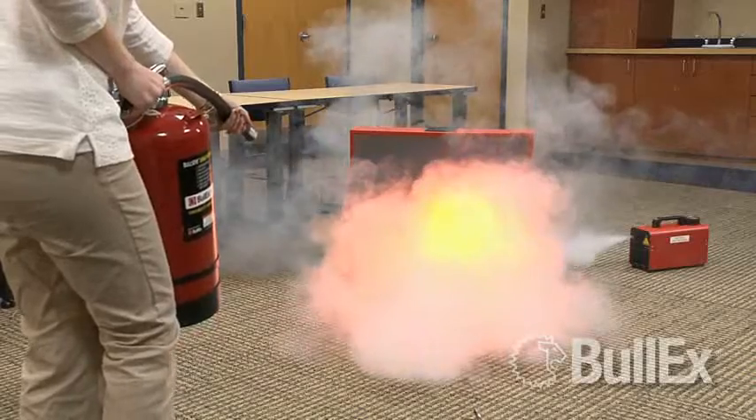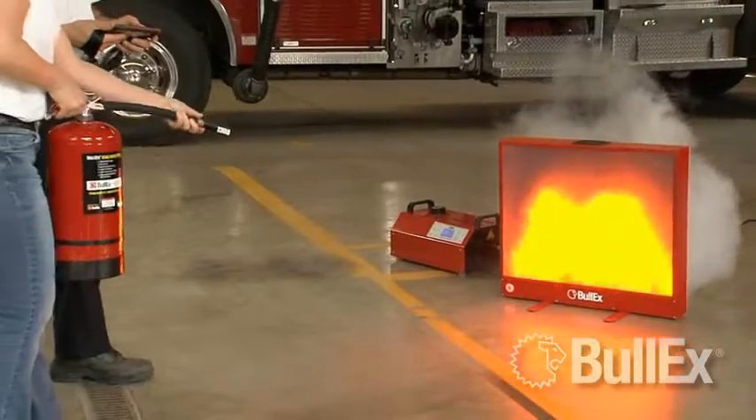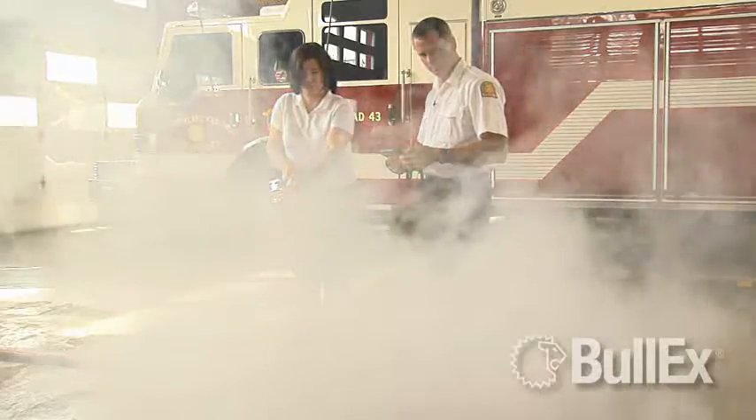Add even more realism to your fire extinguisher training with integrated smoke. The Bullseye communicates with any Bullex smoke generator to produce a realistic amount of training smoke based on the size of the fire.